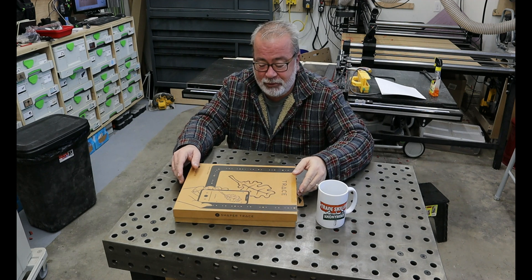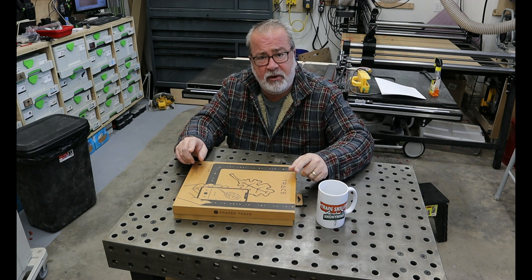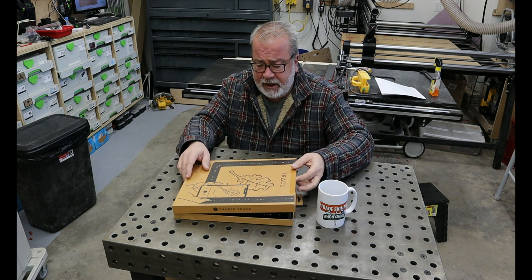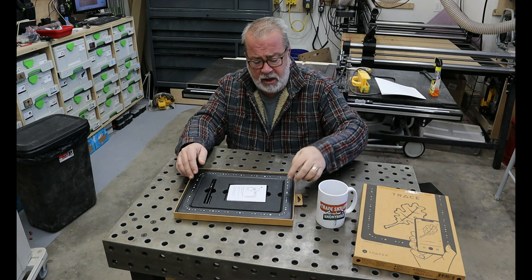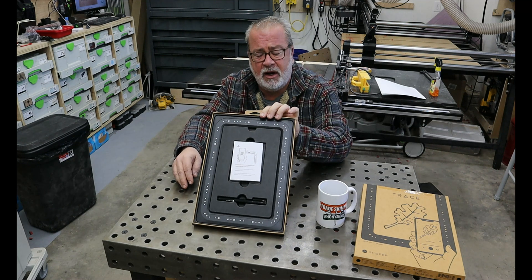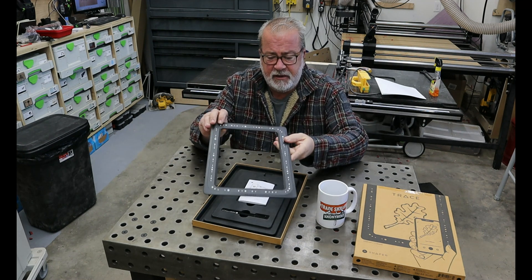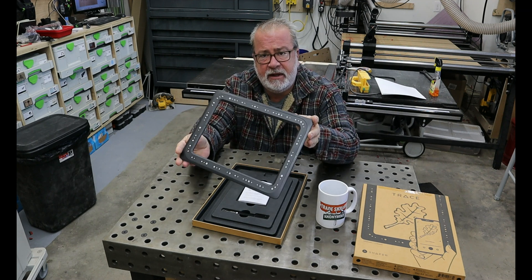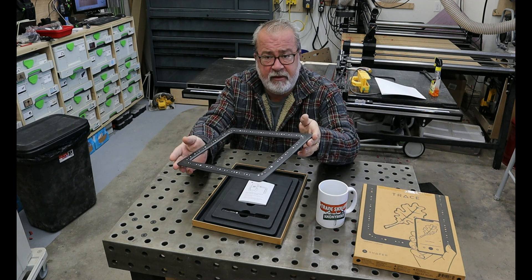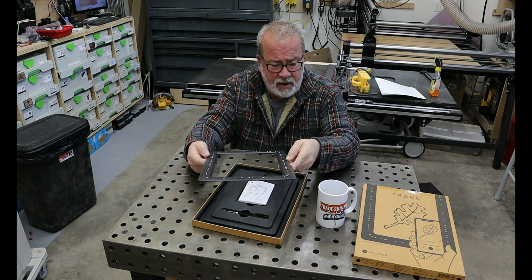Hey, how are you? This is JR from Tradeskillers Anonymous. Today I wanted to share something I found over the holidays — I ordered it for myself, this is not sponsored and I paid for this myself. It's the Shaper Trace, and this is the entire contents of the package. The primary piece is this frame, so essentially anything that can fit inside this frame can be traced with a pen of any kind, and then you use a bit of software that is free to download.